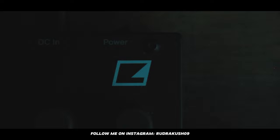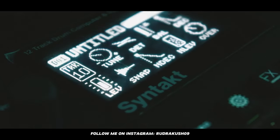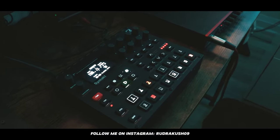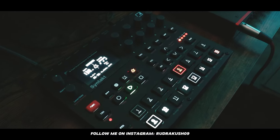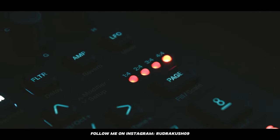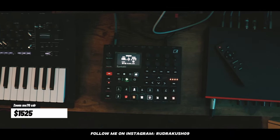Next, this beast — the Syntakt from Elektron. This is essentially a computer on its own. You don't need anything else — just plug in your headphones and you can use it anywhere. It can create entire songs with arrangements. I got this for $1,525.